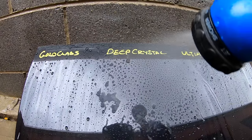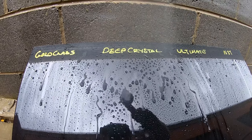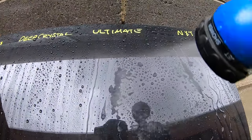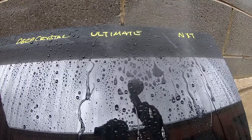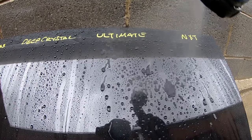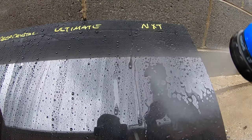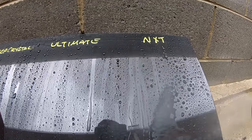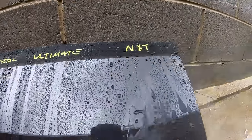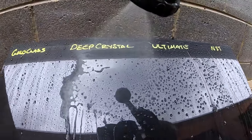Next in line was NXT Polymer Paint Sealant, which was actually the biggest surprise — I honestly thought it would easily be the best product here. But even after testing the products on other panels, it became quite evident that NXT was just constantly a step down in performance compared to Gold Class and Ultimate Wax. In last place was Deep Crystal Wax, again very close but just another step down. Though it's important to note that I've actually placed Deep Crystal Wax up against some of the best waxes on the market, and it did better than most of them in this area — so it's more to do with the other waxes performing a little better rather than Deep Crystal performing poorly.